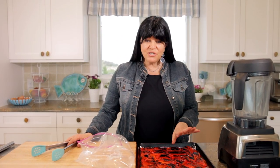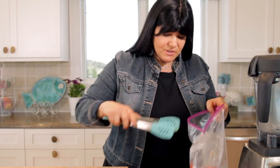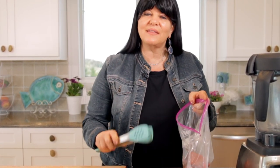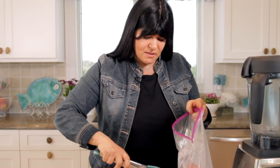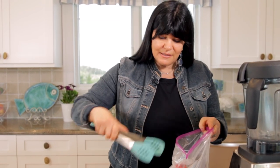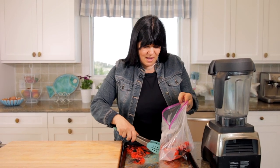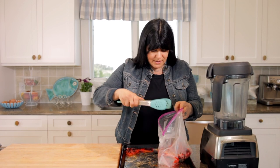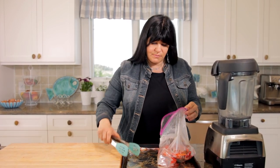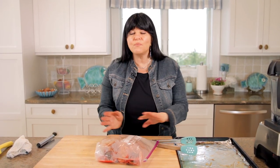Our peppers are broiled and nicely charred. Now we're going to put them in a plastic bag. This will allow them to sweat for a while, get moist, and make it easy to get that peel off. You want to wait until they're somewhat cooled but not completely, because you need that steam to loosen the skins. They've sat for a few minutes, so now we close the bag and let them sit for about 10 to 15 minutes.